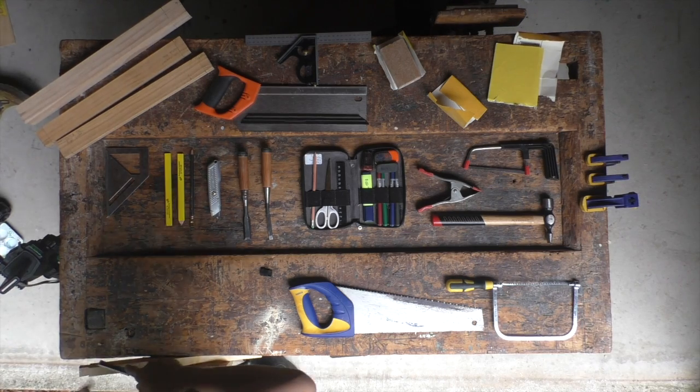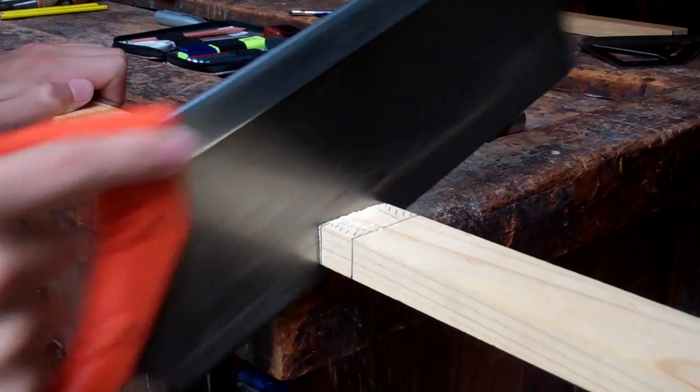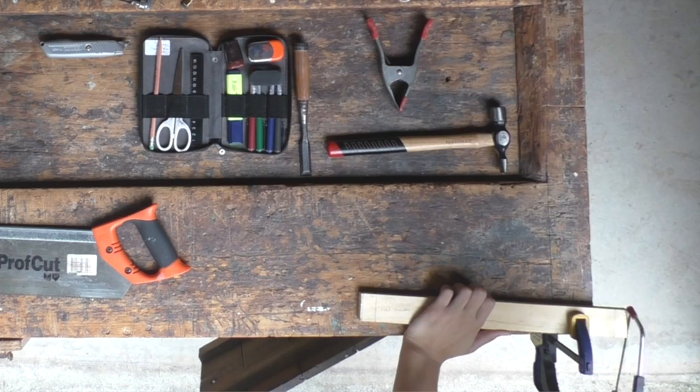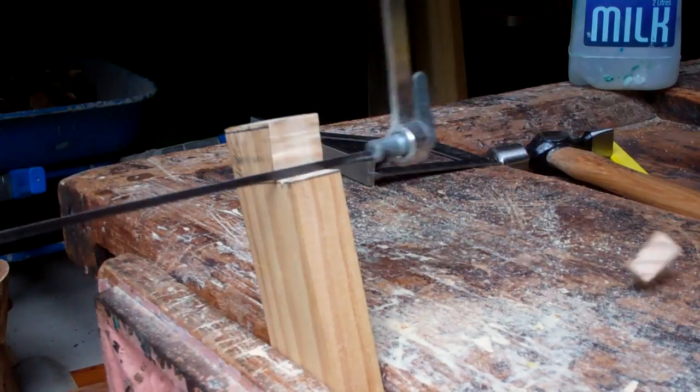The next phase is cutting the pieces forming the legs and seat to size. This is done with a tenon saw or a handsaw. Any waste is trimmed off using a coping saw, hacksaw, or sanded off using garnet paper. The dovetail pins are cut using a coping saw or tenon saw.